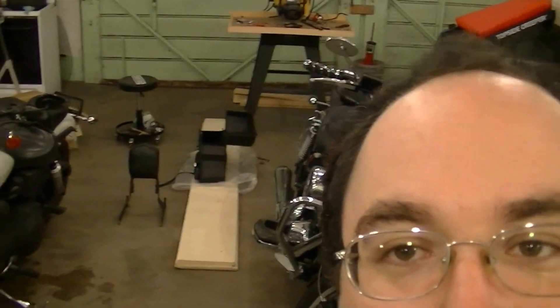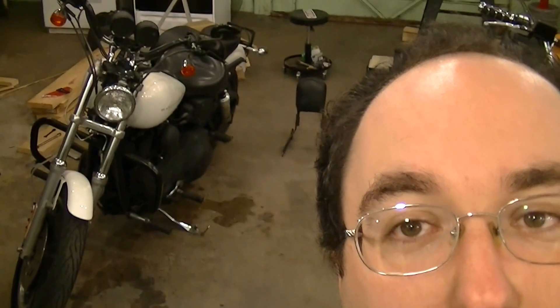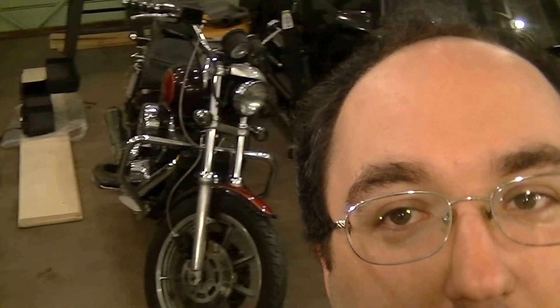Alright, so I think we're going to call it there today. We've got quite a bit done over there on the bikes — the FXDX getting some bag love and the FXR getting a little rear electrical love.